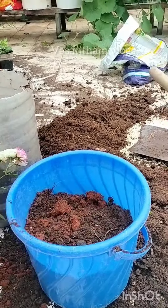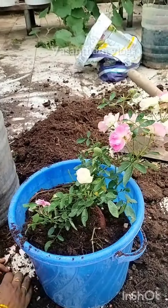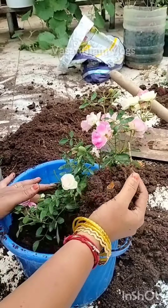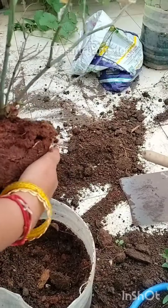There is a lot of water on the top, so the water is very healthy. The water is very healthy.